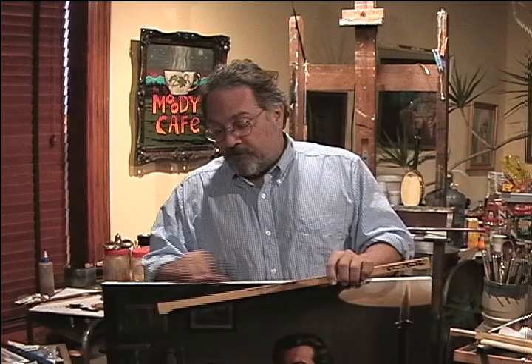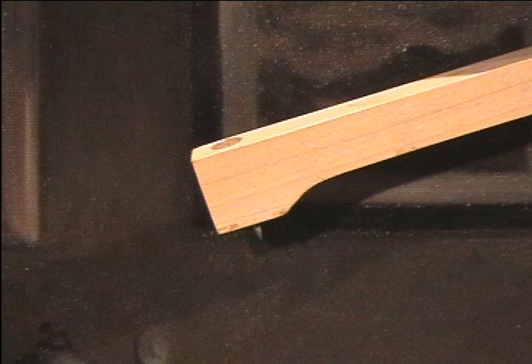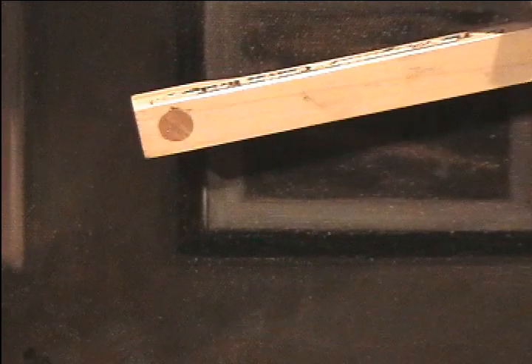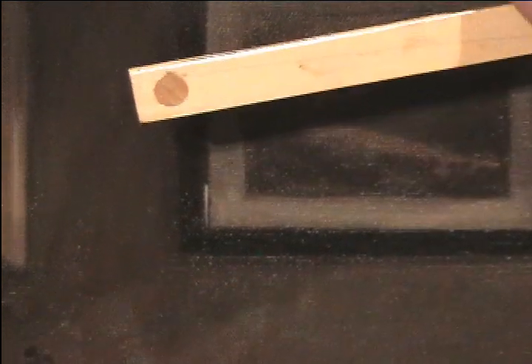If you'll zoom in, I'd like to show you what the end looks like and you'll see how it got its name. It's taller on both ends, so it spans the distance of the canvas like a bridge. On the bottom it's a sharpened screw. On the top there's a pre-drilled hole through which the screw is affixed, and there's a little wooden plug put on top before it's finally finished.